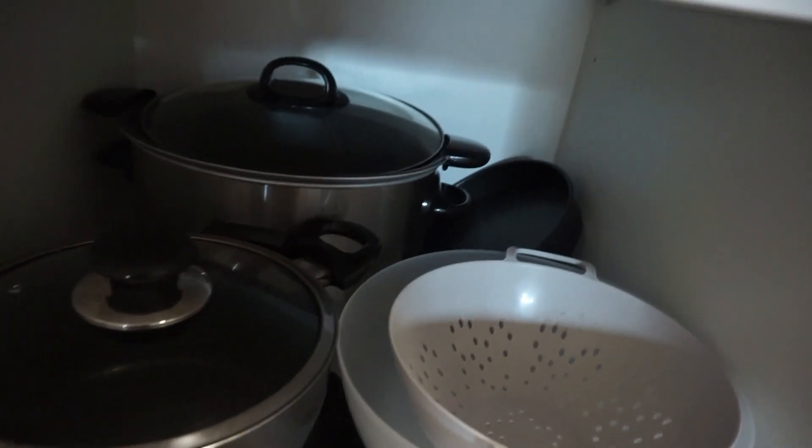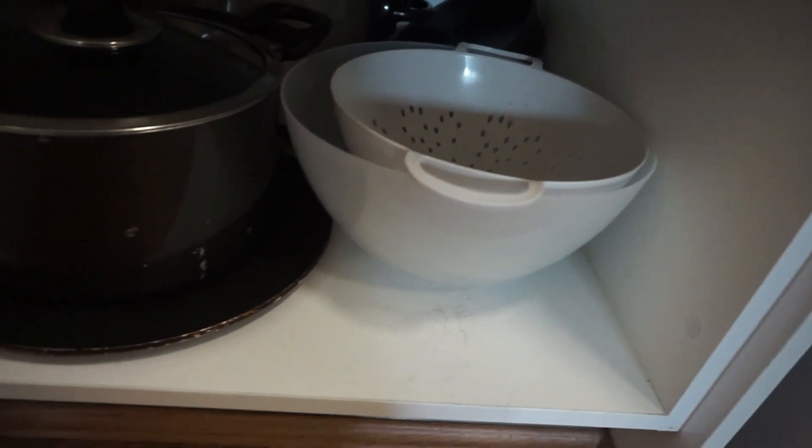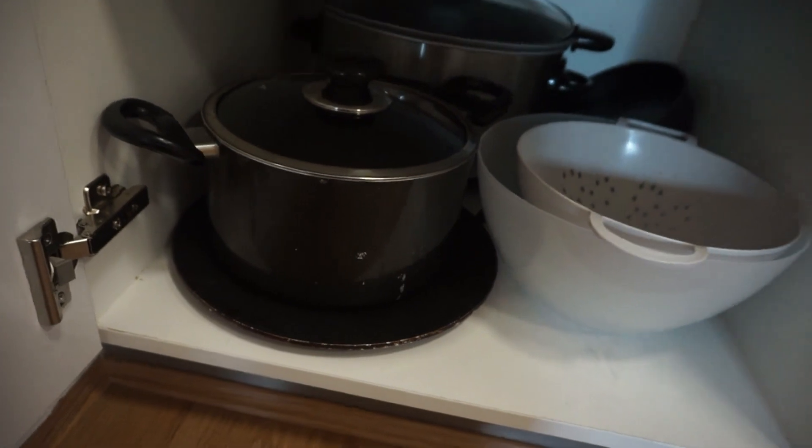And at the very last shelf are some more pots and pans, my slow cooker, some mixing bowls, a frying pan and a cake pan.